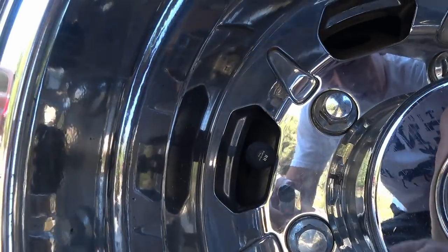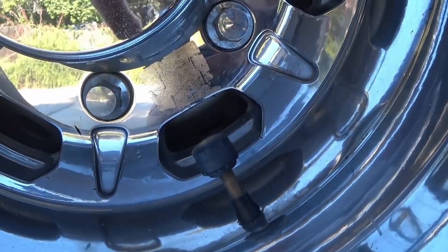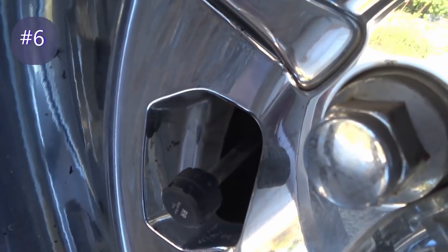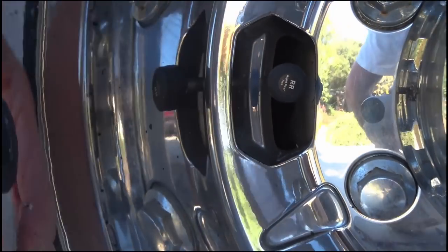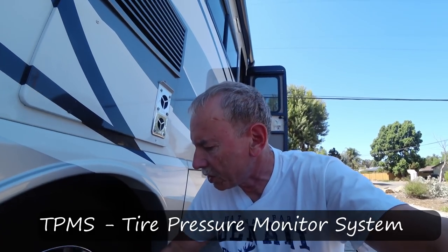Here you can see my tire pressure monitors attached to the four back tires with Borg metal valve stems. These are really strong and you don't have to worry about the extra weight from the sensor. I don't rotate my tires, so it's no problem, but if you did want to rotate them you'd have to take the tires off the rims and switch them around.